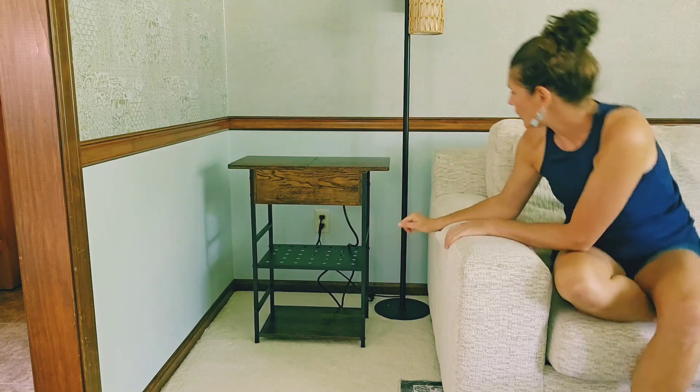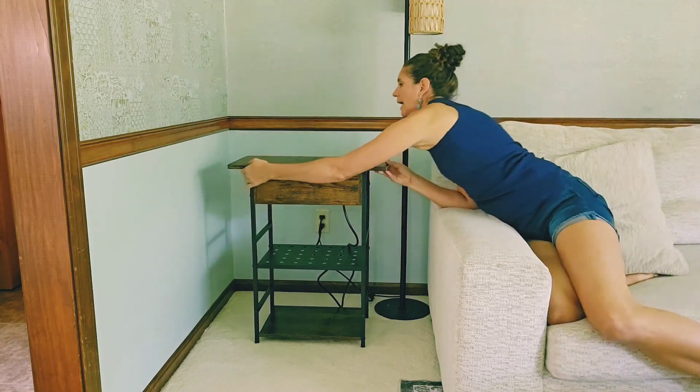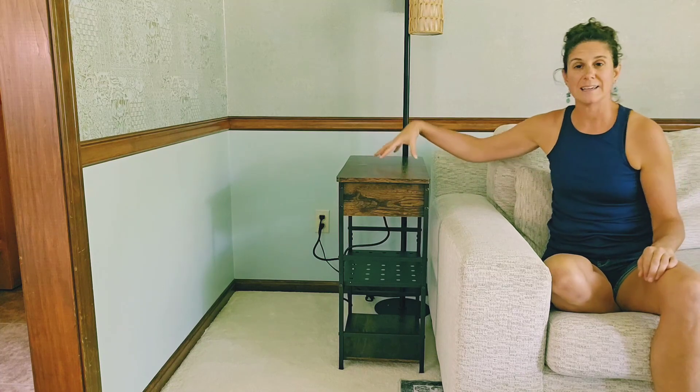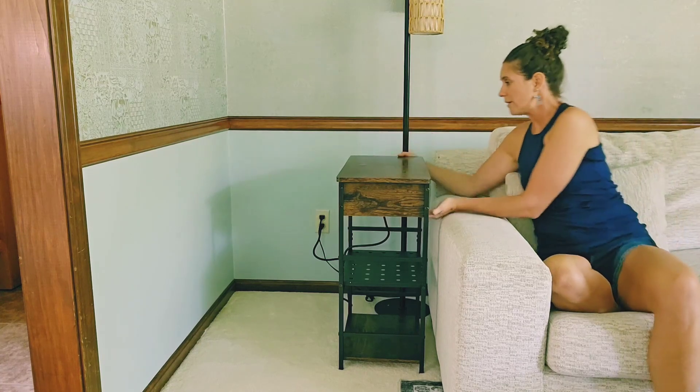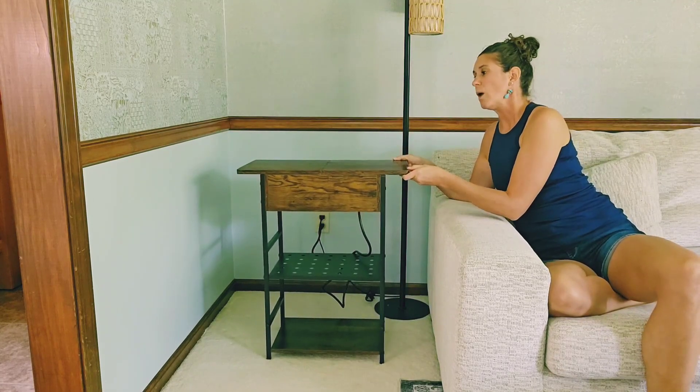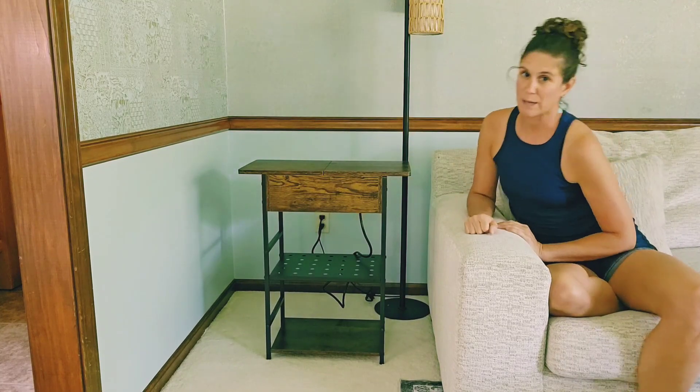You could actually have it be a very skinny side table. So you can have it either one of those ways, whether it is a smaller space or a larger space. There are a few awesome features about this.